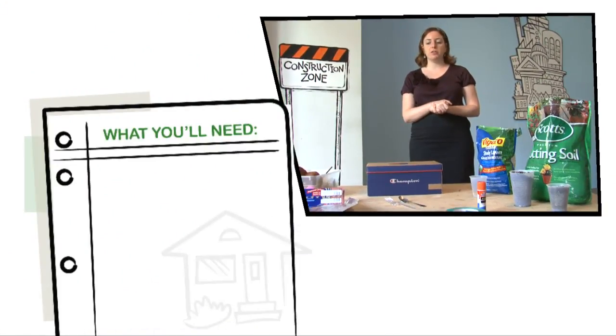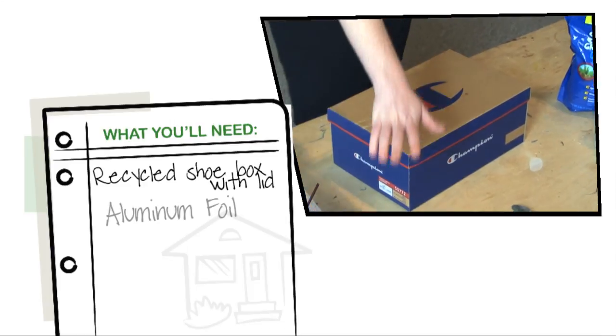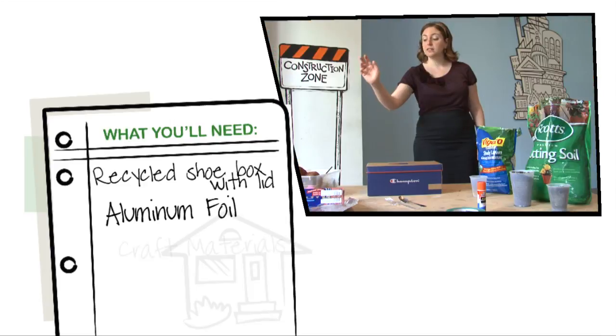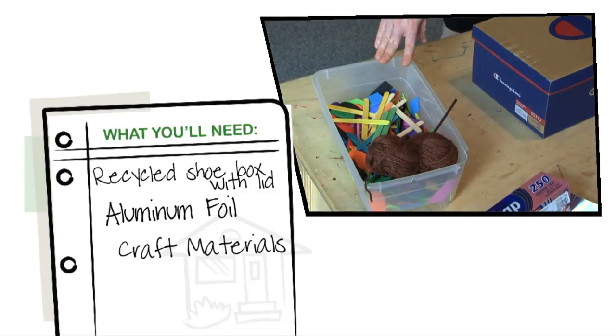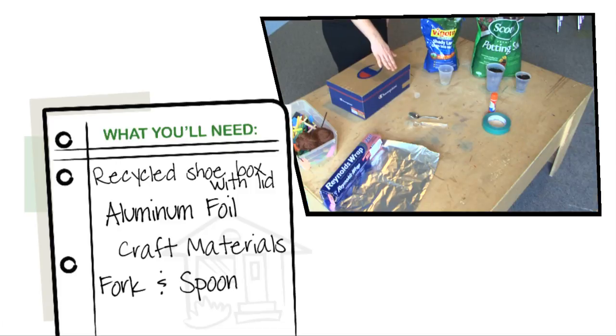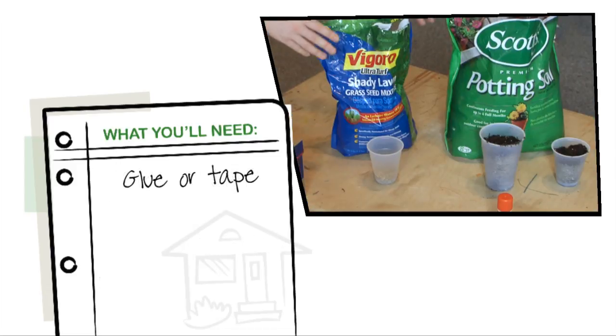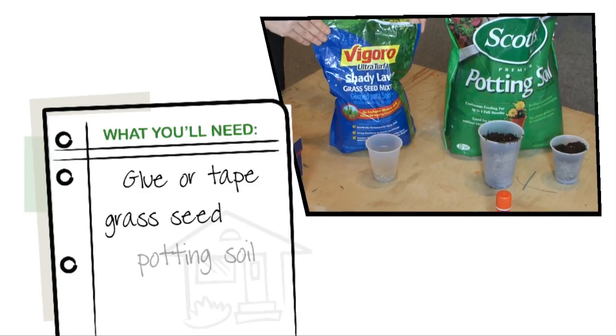To create your own green roof you will need a shoebox with its lid, aluminum foil, some craft materials to decorate the base of your shoebox, a fork and a spoon to act as your garden tools, glue or tape, grass seed, and potting soil.